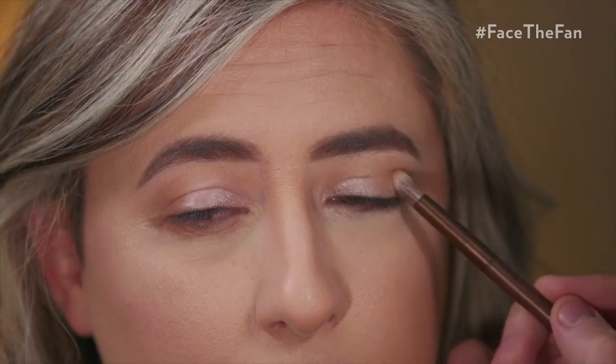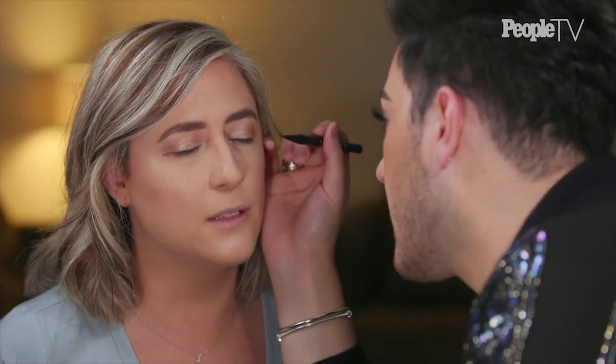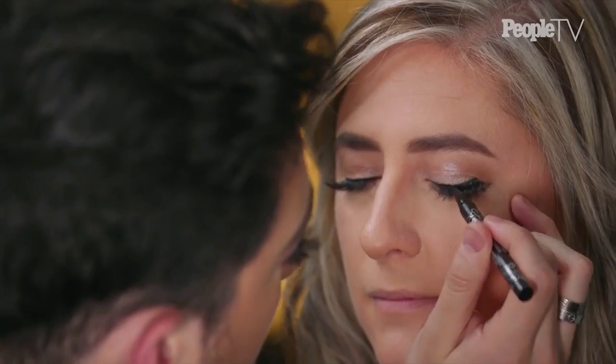Now we're adding a little bit of darker shadow on the outer corner just to give some dimension. Basically what we're doing is contouring the eye like we contour the face — that's literally what we're doing to make it a little more cute. We're gonna take a little bit of felt tip eyeliner, go ahead and apply some mascara, and now we're gonna apply some eyelashes. Eyelashes are my favorite part — this is the part that really gets me going. And we're gonna do a neutral lip.